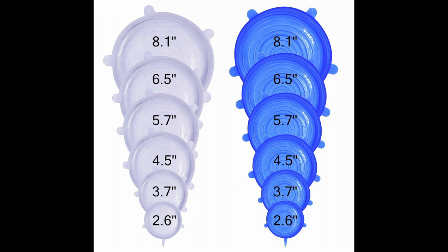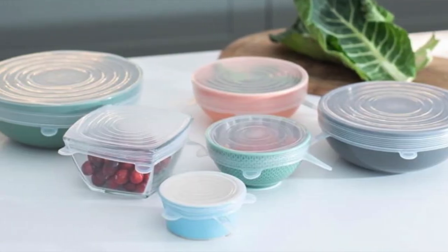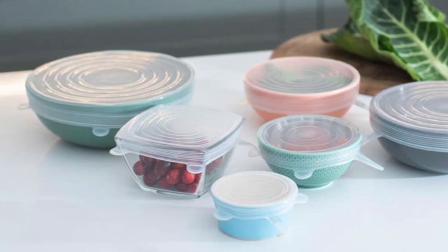Silicone lids can be bought in sets in different shapes and colours. You can now get silicone lids in circular and rectangular shapes to fit your bowls, plastic tubs, and even glasses to protect your drinks. They are microwavable safe so you can reheat your leftovers in the bowl with it on top, and they are BPA free, leak proof, and dishwasher friendly as well.